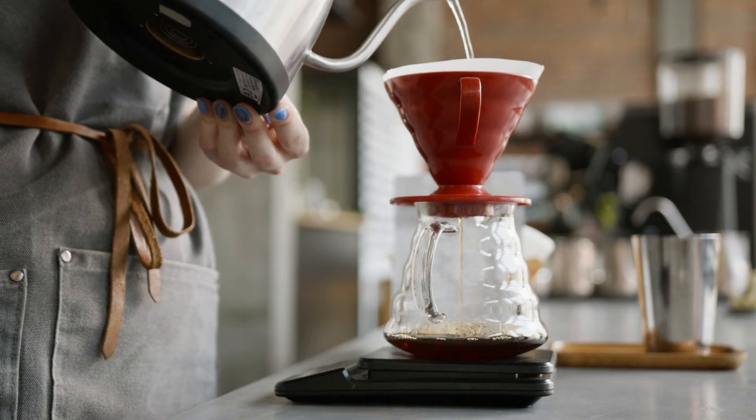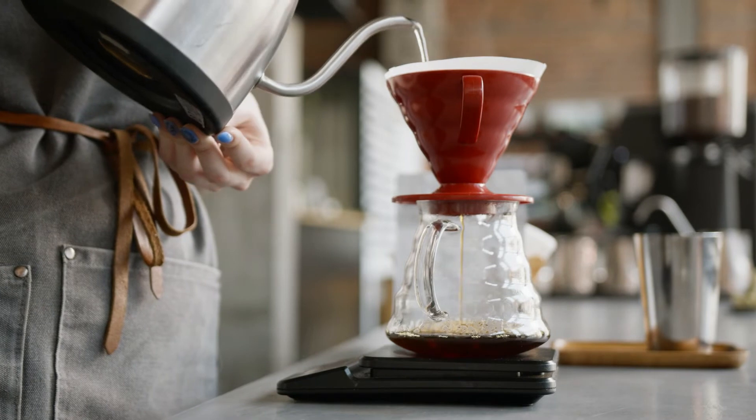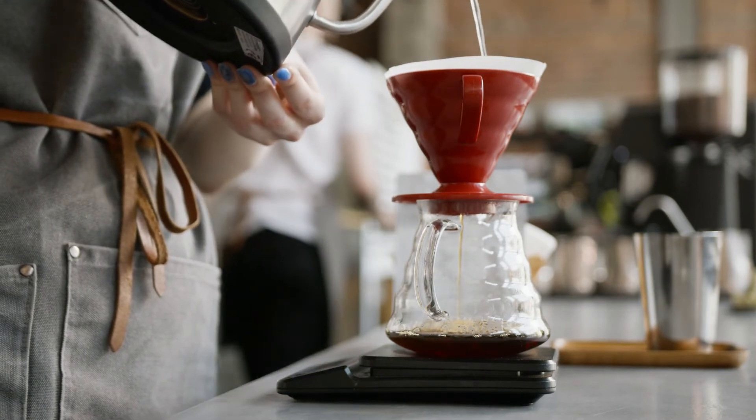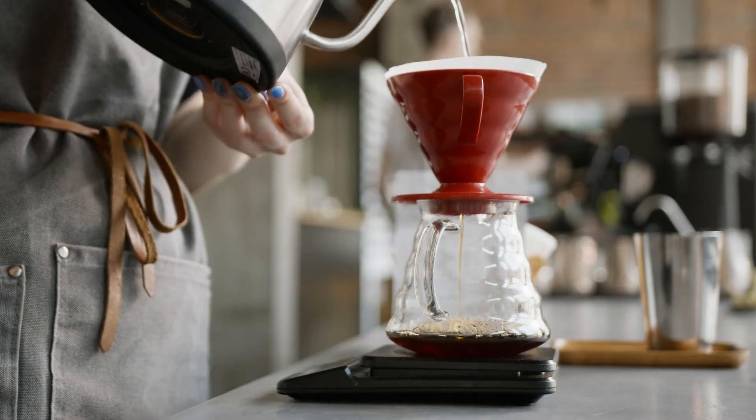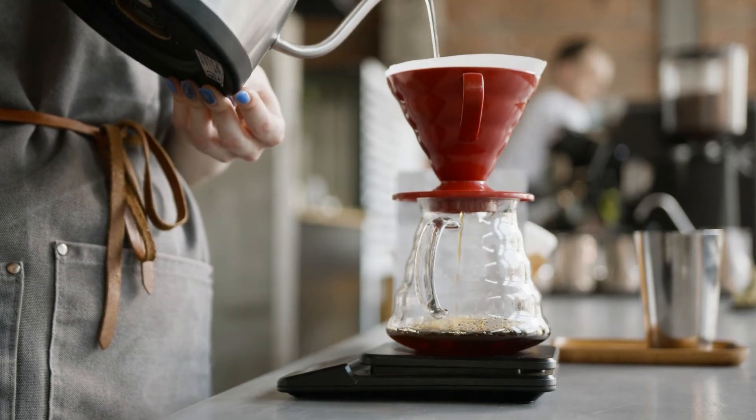Once you see that there isn't a lot of extracted coffee dripping, or that the coffee grounds are not saturated with much water anymore, it's time to make your second pour. The interval from the end of the first pour to the beginning of the second should be around 30 seconds.